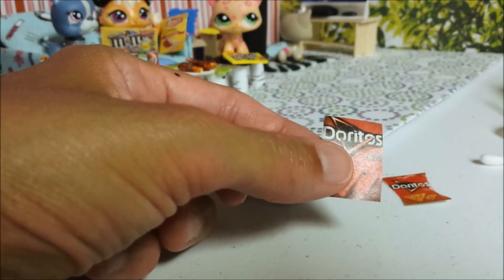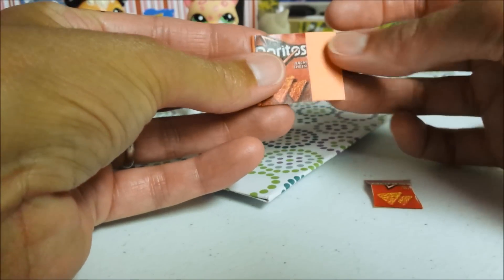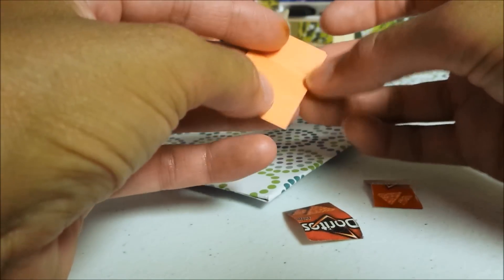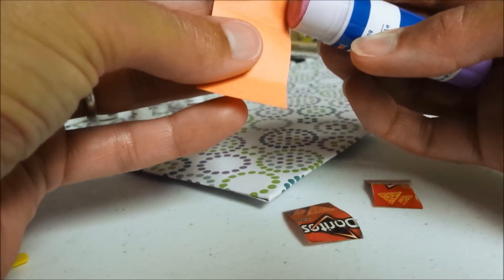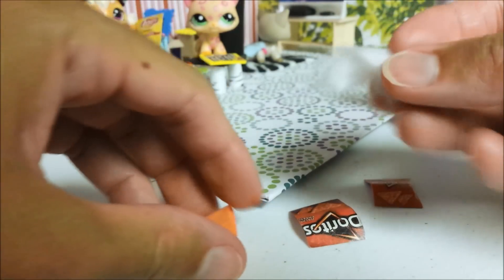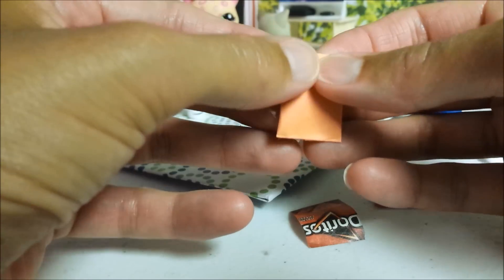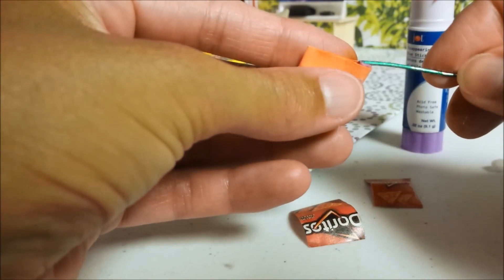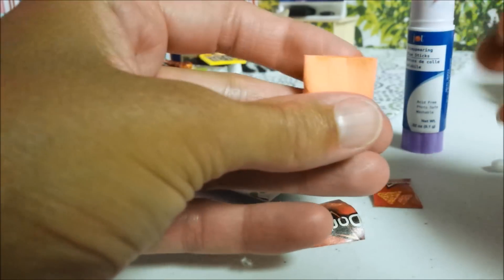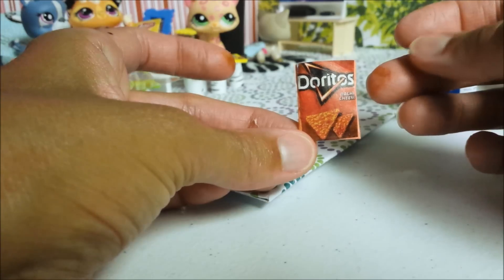Cut out a piece of orange construction paper, and cut out a piece that's consistent in height. Fold behind so that your seam will be in the back. Then glue your back seam and your bottom, just barely along the edges. When your bag is sealed, squeeze in a little bit of paper or cotton, whatever you have available, just to puff it out a little bit. Then seal shut. Use the tip of a paper clip or a toothpick to cram in your glue. Once sealed, glue your labels to the front and back for an easy little bag of Doritos.